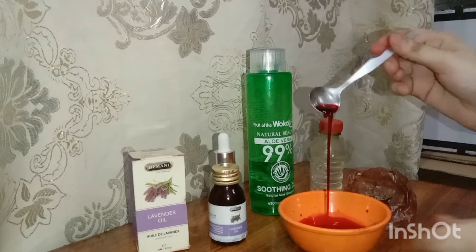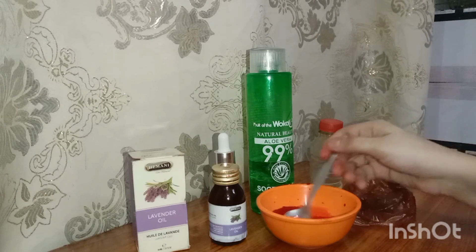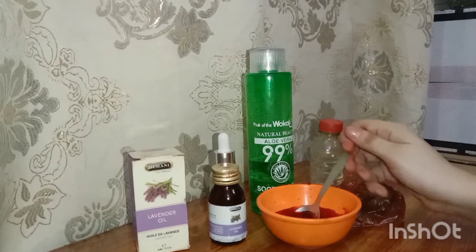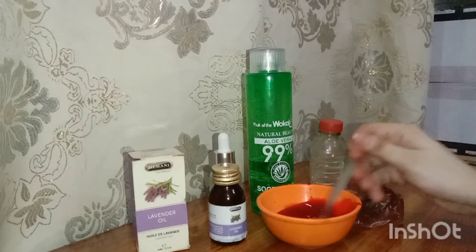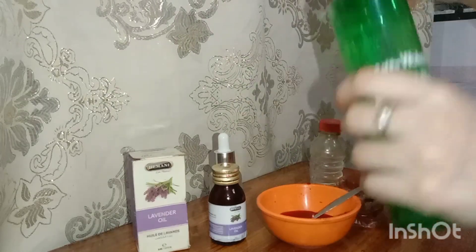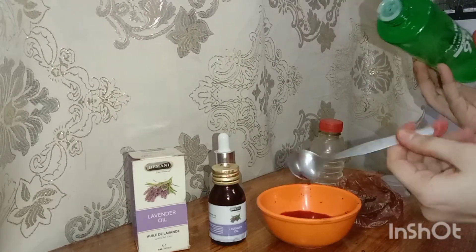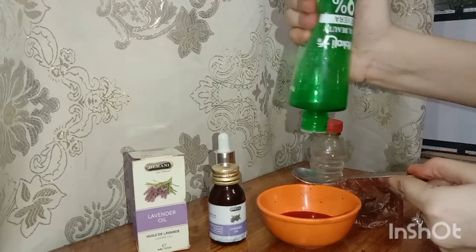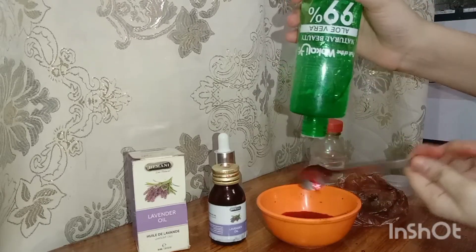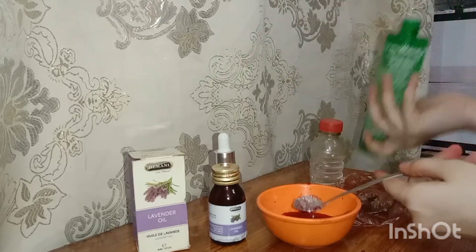Then we will put the other ingredients or products in it so that we will get a better result. We will make it a beneficial tint which we can use on the lips, on the cheek, and on the eyes — you can use it for every kind of makeup. You can easily carry it and get a natural, glossy, and classy look. I added a spoon of aloe vera gel — you can buy it from any brand.